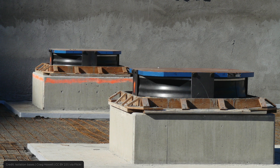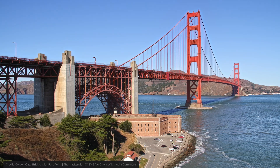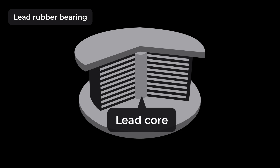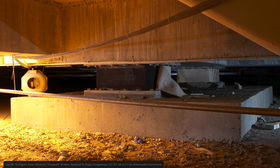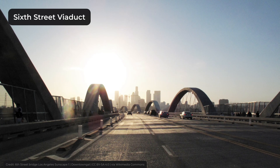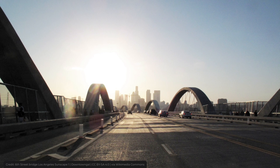When the shaking stops, the bearing returns to its original position, and so the superstructure remains intact. The most common type of bearing is the lead rubber bearing, which consists of a lead core in the middle and layers of rubber and steel around it. This type of bearing is used in bridges all over the world, including New Zealand, Japan, and the United States, as well as many other countries. The iconic 6th Street Viaduct in Los Angeles was also equipped with lead rubber bearings when it was rebuilt.